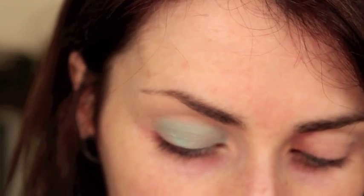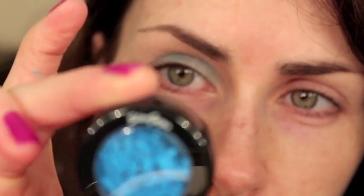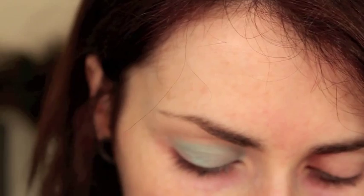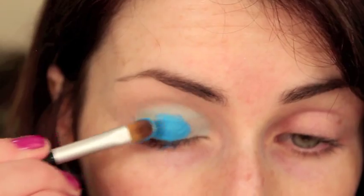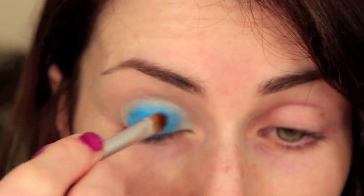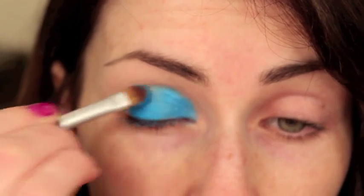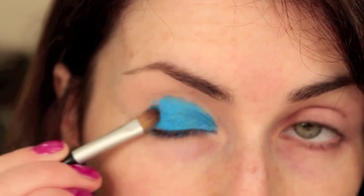Next I'm going to use this intense blue pigment by Stargazer in colour 35 — it's one of their eye dusts. I'm going to apply that with the same brush I used for the paint pot because it's going to be a little bit sticky, so it'll help stop that product falling everywhere. Of course, it's always a good idea to do your eyes before your foundation with these kinds of looks, just so you can allow for a bit of a mess. Just pat that all over.